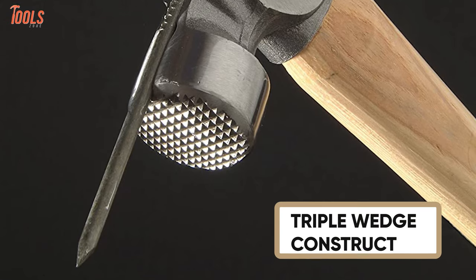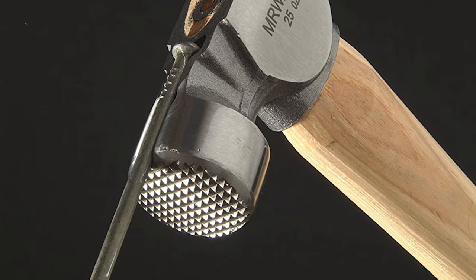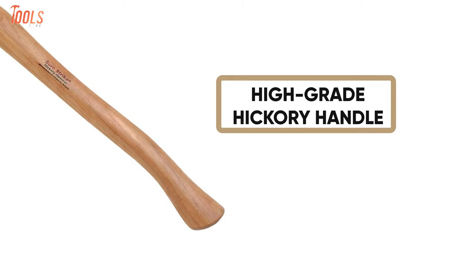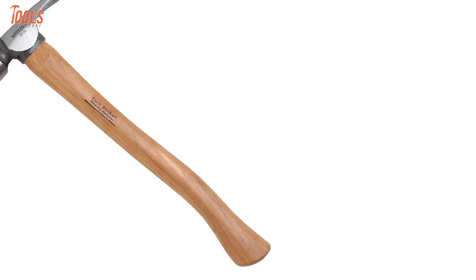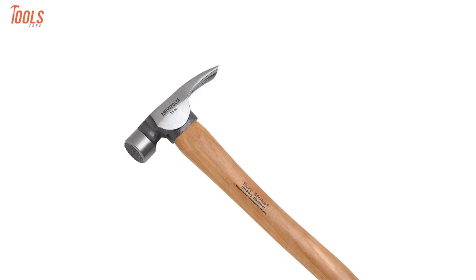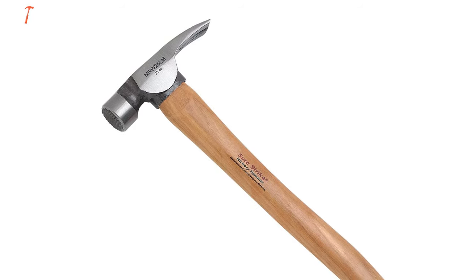With triple-wedge construction with magnet, this hammer will ensure maximum sturdiness, and the milled face will grip nail heads firmly to ensure precision. With a genuine high-grade hickory handle and a 25-ounce weighing head, this 18-inch hammer makes your job easy by ensuring utmost comfort. In short, this hammer will be a great solution for your indoor or outdoor framing tasks that will add precision to jobs.